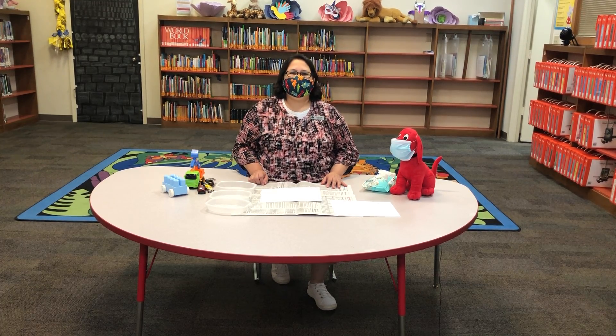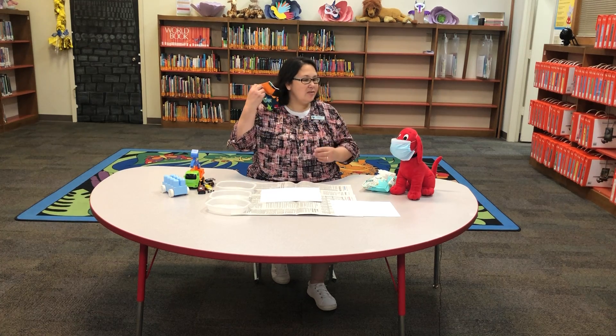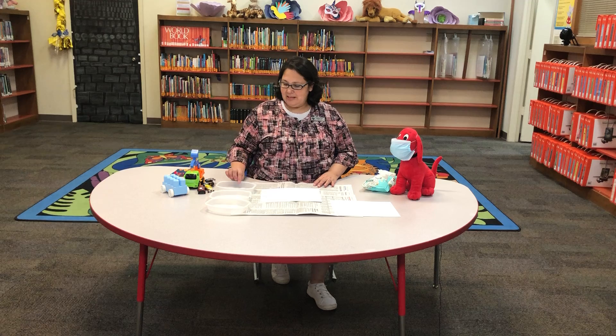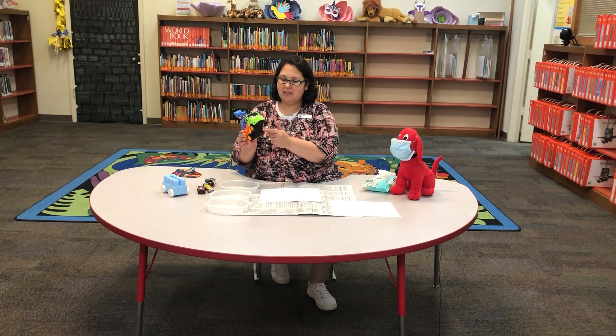Good morning. Welcome back to Kids Craft Tuesday. We are going to do some painting today. All you need is some trays with paint in it, some wheels. Did you get one of those crafts that Miss Leslie made, Things That Go?